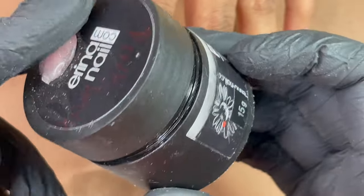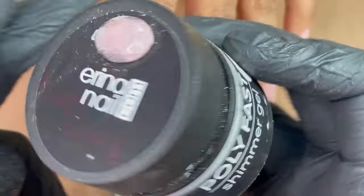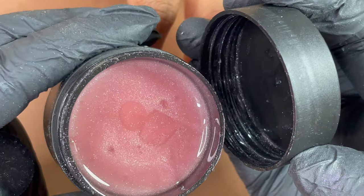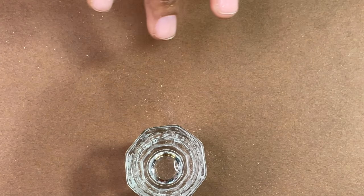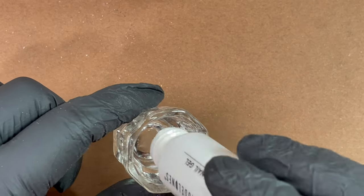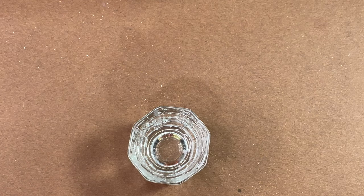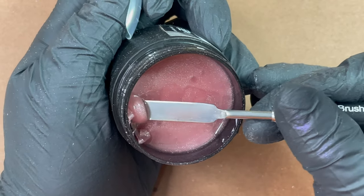Meanwhile the nails are curing, I'm going to show you the products I'm using. For poly gel, I'll be using Poly First poly gel from Arena Nail dot com — she's Russian or Ukrainian, I'm not sure, but her poly gel collection is amazing. I'm using Model One slip solution — if you don't have slip solution you can also use alcohol. I'll be using a spatula and an acrylic Kolinsky brush number 10 to spread the poly gel into the dual form.